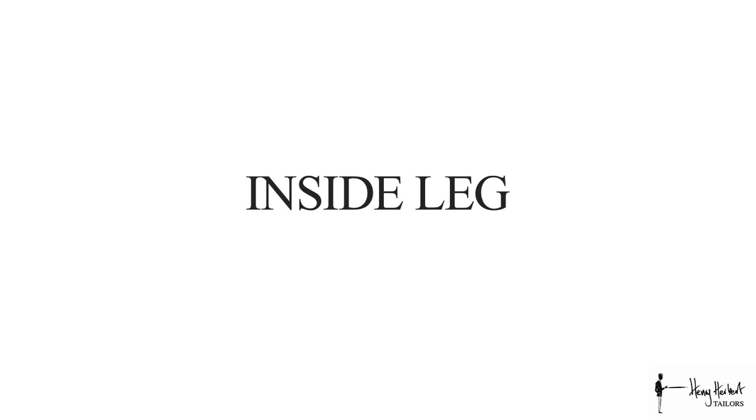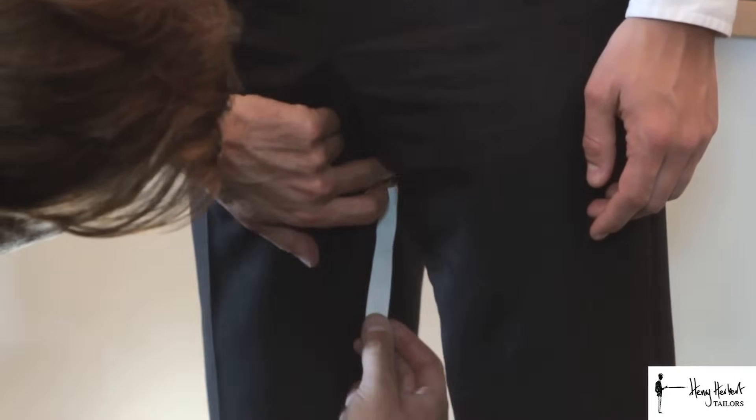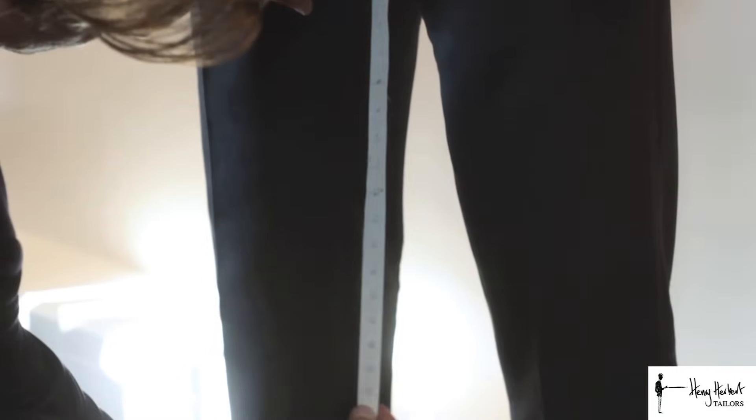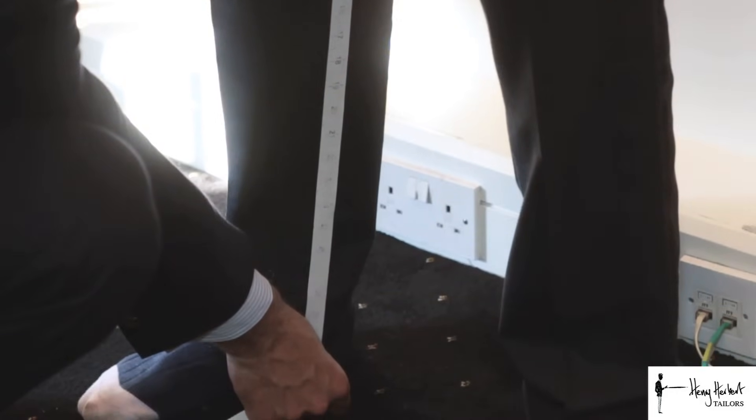For the second trouser measurement we take the inside leg measurement. For this we measure from the upper apex all the way down to the heel on the foot. We ask you to stand to attention with legs apart, then find the upper apex and measure all the way down towards the heel.